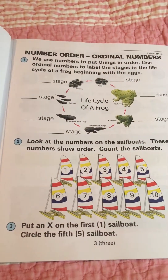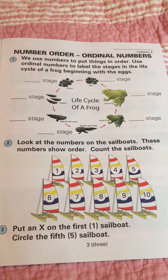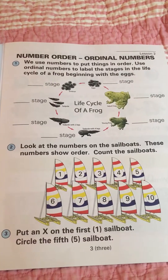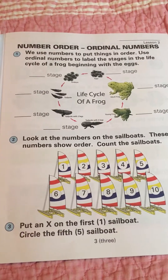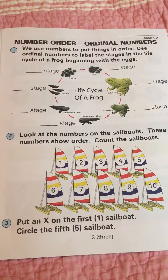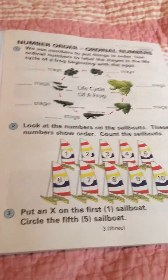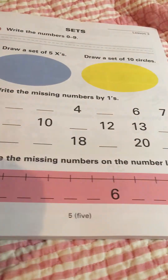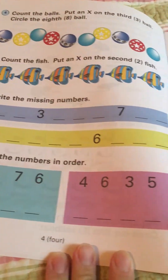I've taken some pages out so you won't see every single page. Lesson two is where it begins now — I've already pulled out lesson one for him to do. I went through the book and pulled out some of the pages because a lot of it is repetition. Lesson one was basically the same as lesson two: numbers in order, ordinal numbers like first, second, third, fourth, and so on. This is lesson three.